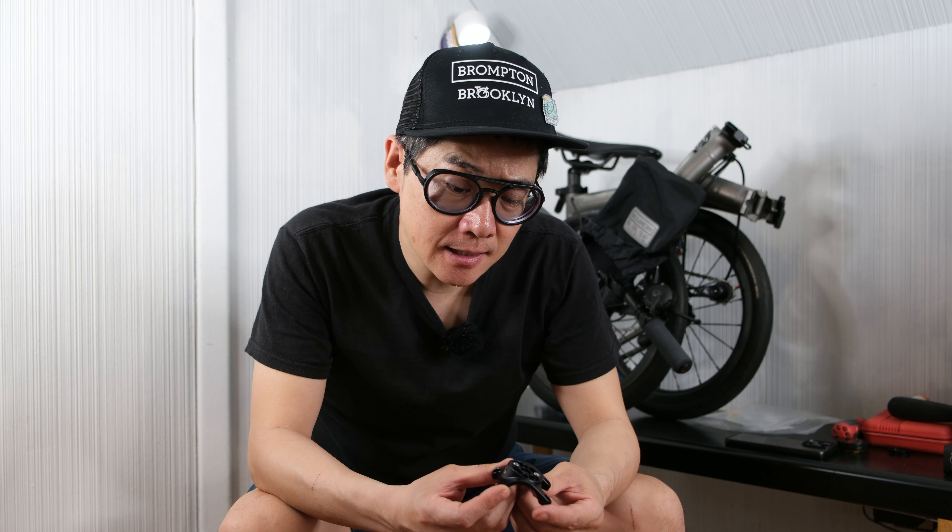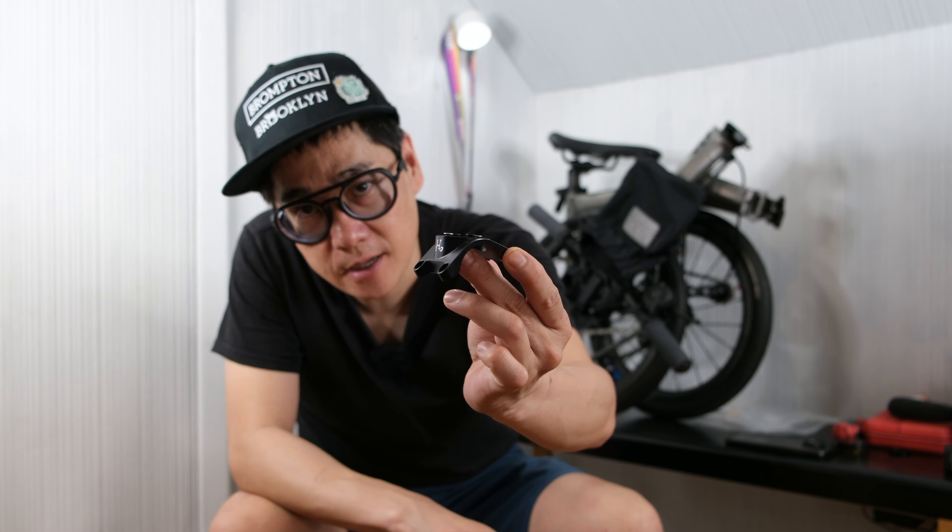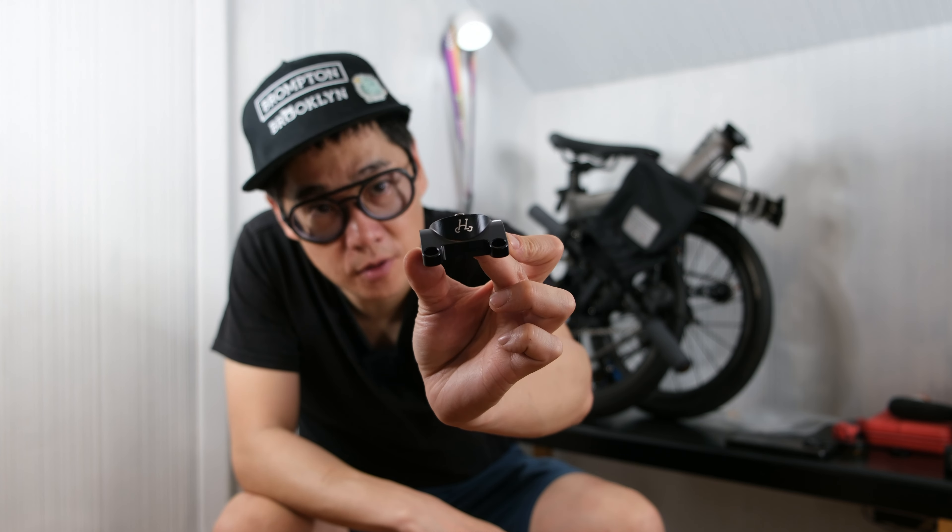I got this new mount by H&H Design and this is designed to put a cycling computer here in the middle of your stem.